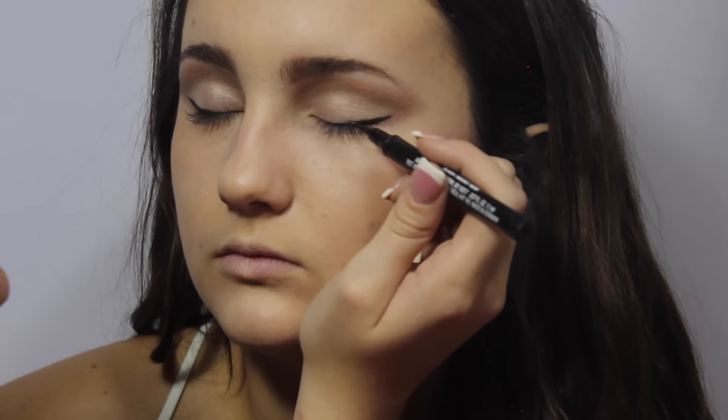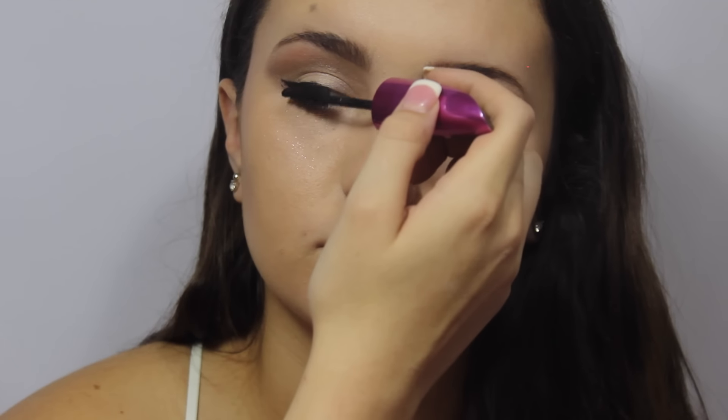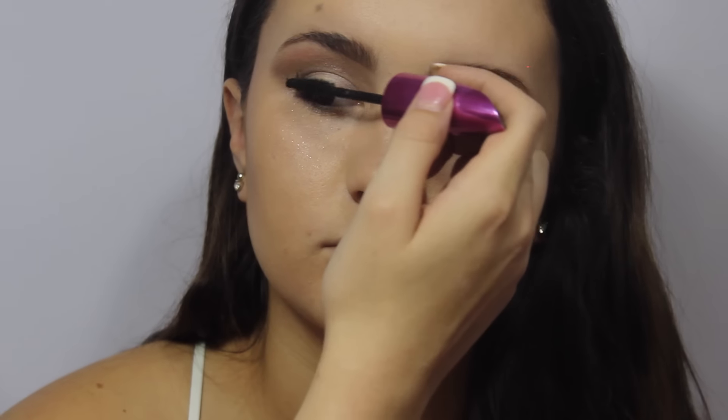Then I'm taking my Maybelline Master Precise Eyeliner and I'm going to be creating a thin wing. And with the wing shape, I'm following the shape of the eye shadow. Now I'm going to take my Miss Manga Voluminous Mascara and apply a couple coats of this to her lashes.